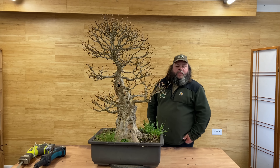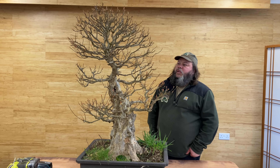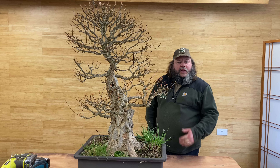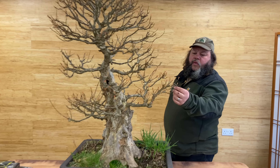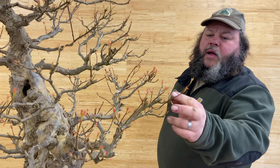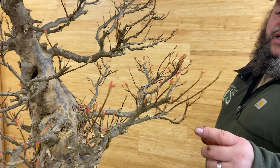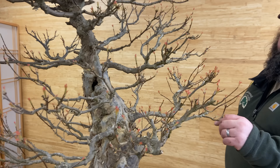The tree I've got here is a trident maple. It's an old tree that we sold to a customer about 30 years ago. It's had a few ups and downs, and it's recently been brought back in. I'm just going to do a video to sort of get it back on track. It's just coming into leaf — the buds are just about to start to split and extend. So now's a good time of year for me to see which bits are alive, which bits are dead.